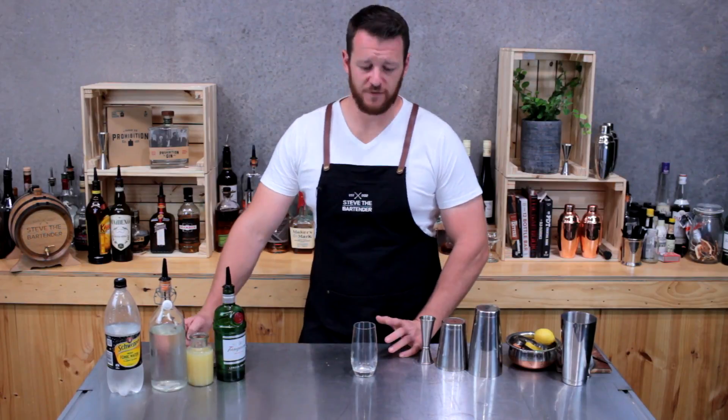Hi guys, thanks for joining me again today. I'm going to show you how to make a golden fizz. A golden fizz is essentially a Tom Collins with the addition of a whole egg.